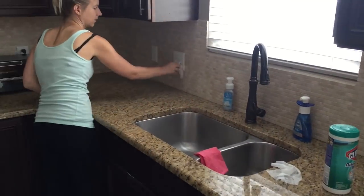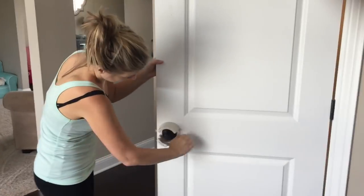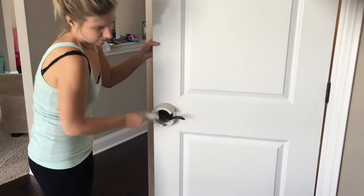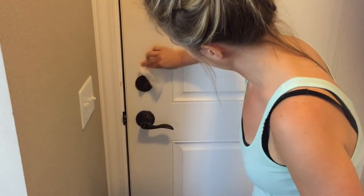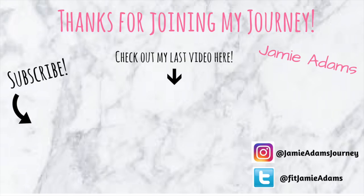After cleaning non-stop for an hour and a half, I was able to successfully deep clean the outside of my kitchen. Having a set list of things to accomplish as well as all of the cleaning supplies readily available helped me deep clean faster than ever before. I still need to deep clean the inside — like my oven, dishwasher, and fridge — so if you want to see that, give me a thumbs up and don't forget to subscribe. Thank you guys so much for supporting me, I will see you next time.